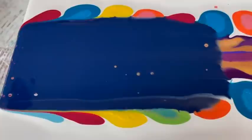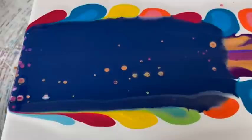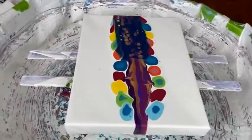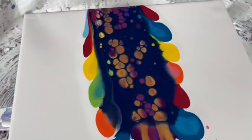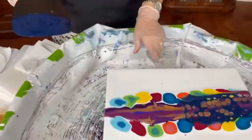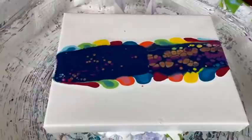A nice blue, that's for sure. Oh, we're starting to get some cells popping — not a lot at this point, but we'll continue on. Kathy puts a nice amount of cell activator on the spatula. It's starting to perk — we're getting some really nice, not a lot of cells, but really nice sized cells.